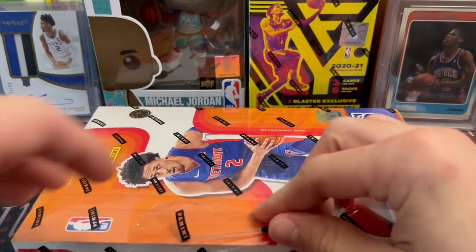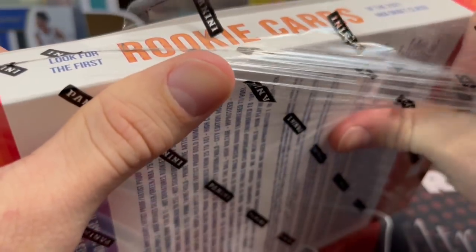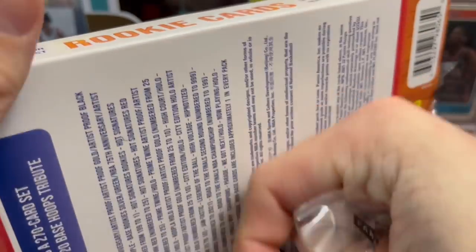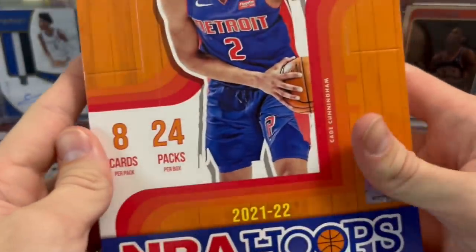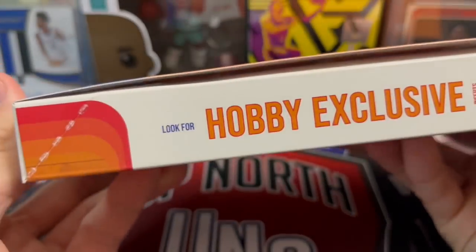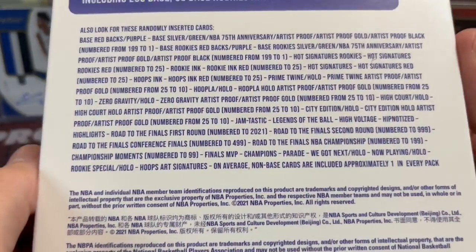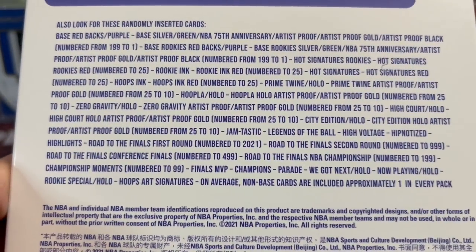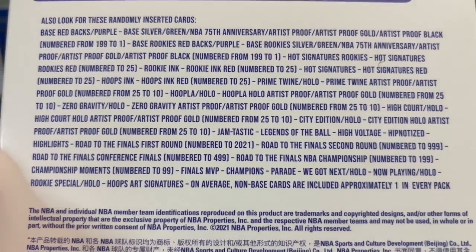You're not guaranteed to get a rookie auto — there are veteran autos in this as well as rookies, and mostly sticker autos. I don't think they have any on-card. Usually they do not. So Hoops is definitely a little bit cheaper than the past couple years, coming back down to earth a little bit. It's a little more watered down when you look at the checklist, but honestly at the $190 price point for any basketball release, you really can't beat it.